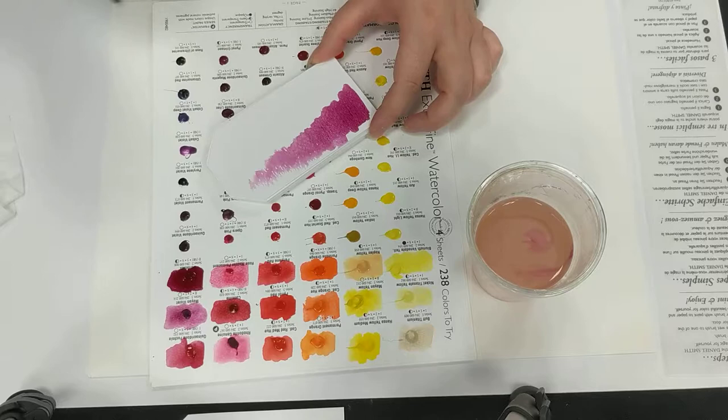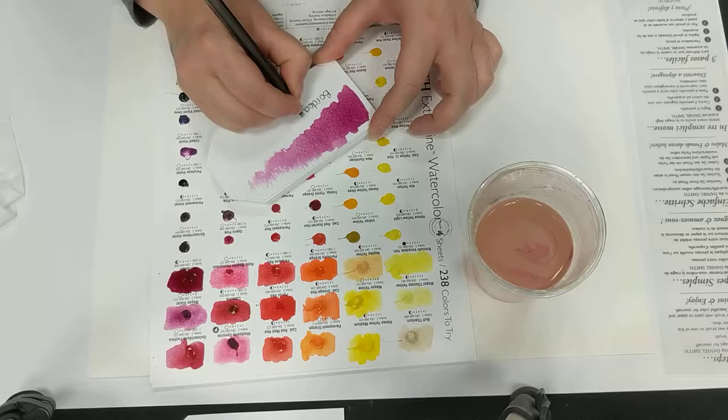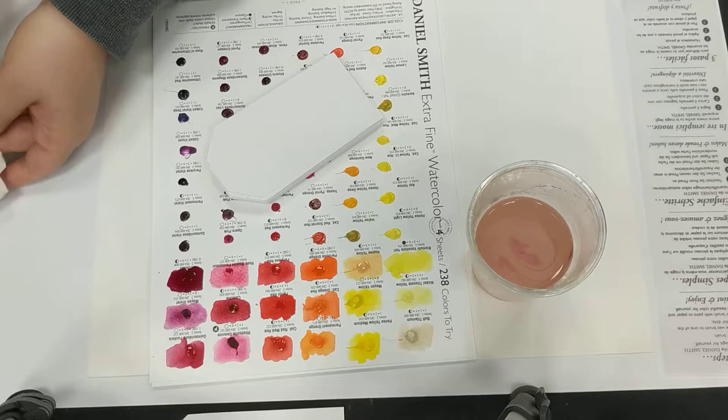This one is a semi-transparent, but the depth I've got is just beautiful. This may possibly be my new favourite colour — of course, Bordeaux. That would make a lot of sense!